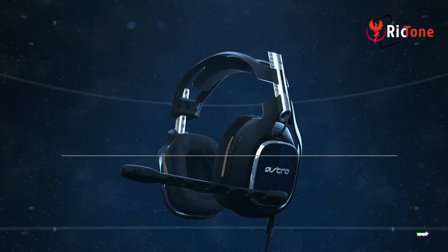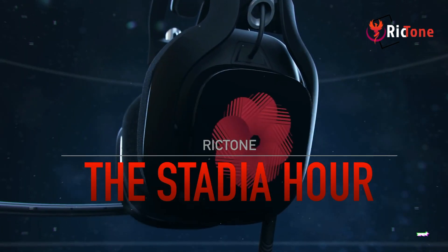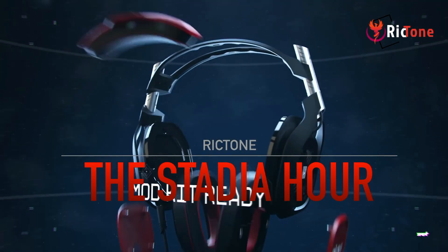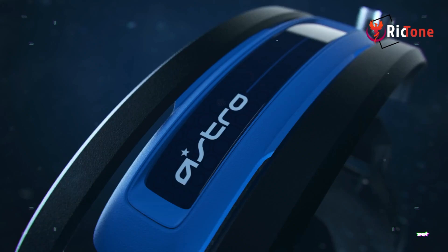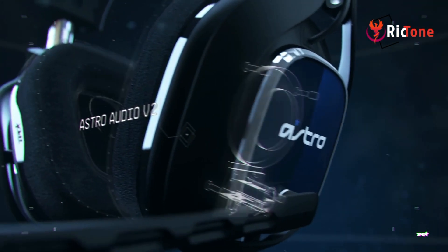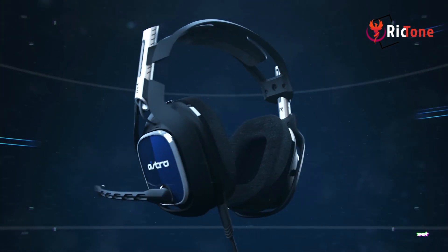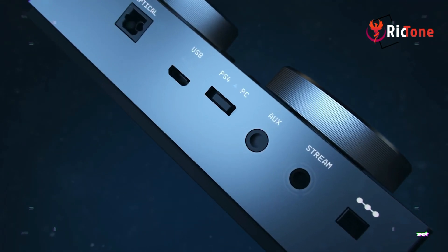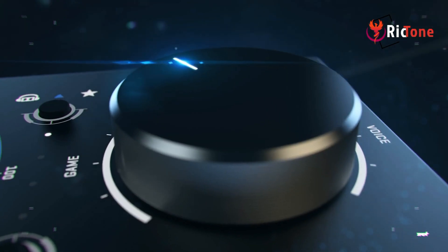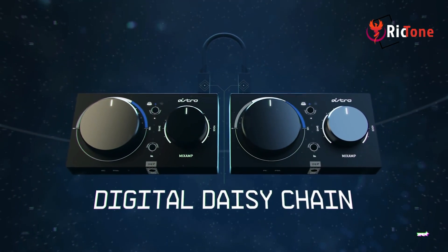Hey guys, welcome to another episode. Today I'll be talking about the Astro A40. I've been using these headsets for about six months to a year. These things are awesome. I have hardly any complaints — maybe just one, I'll get to that. But for the most part, this is a mid-tier Astro. I had an A10 before, and it's still kicking — I actually use it at my church when I'm doing live streams.